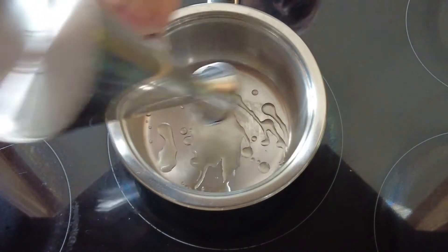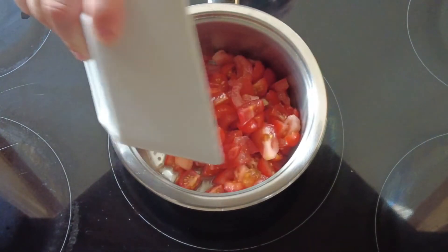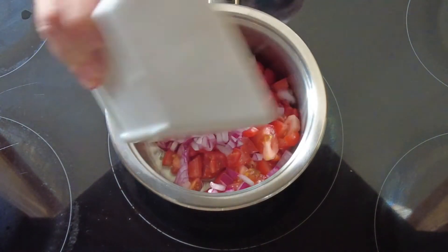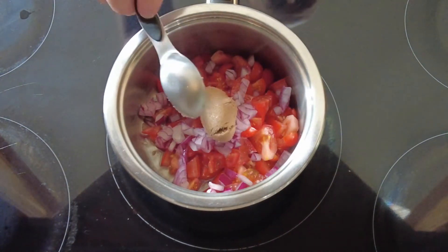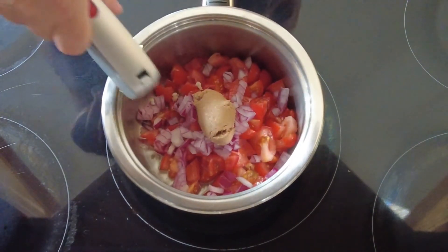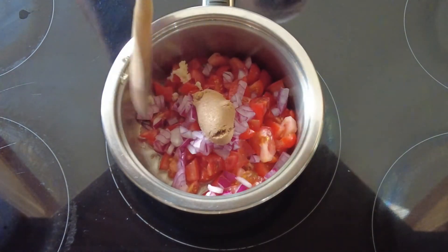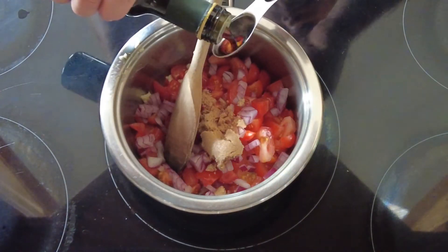Now we're on to our tomato chutney. We add some olive oil to a pan, then some fresh chopped tomatoes with seeds and skin, some diced red onion, a spoonful of brown sugar, some crushed garlic, and some balsamic vinegar.